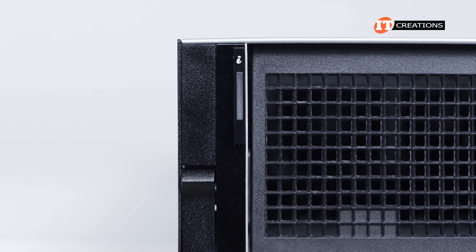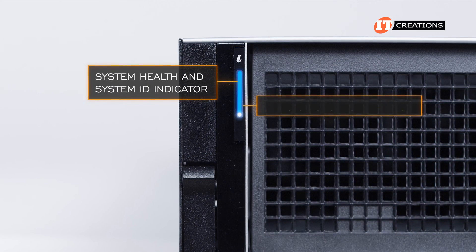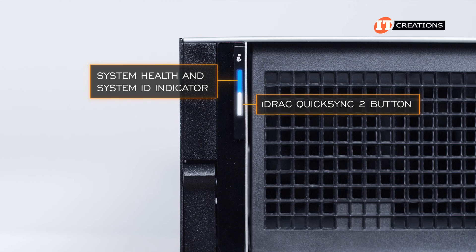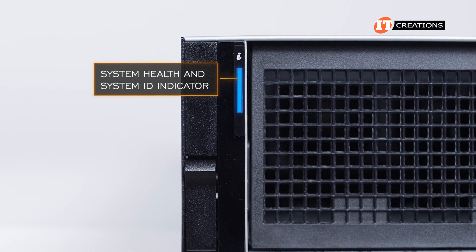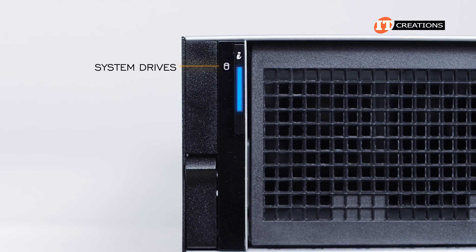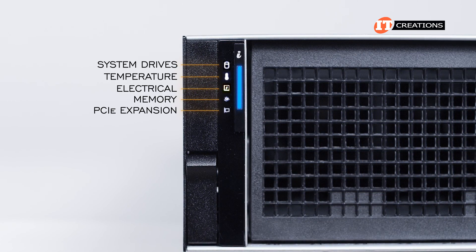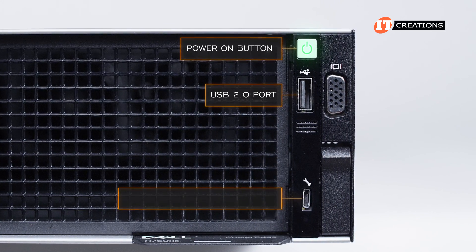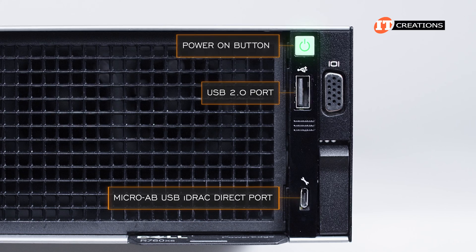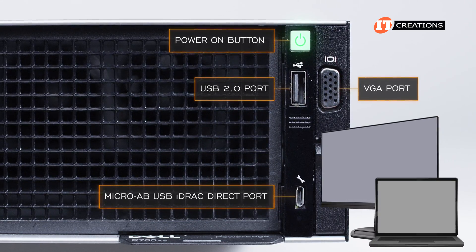The left control panel has status LEDs, a system health and system ID indicator, and an iDRAC QuickSync 2 wireless indicator — available only on certain configurations. The status LEDs include a drive indicator, temperature, electrical, memory, and PCI indicator. The right side has a power-on button, USB port, iDRAC Direct micro port, iDRAC Direct status LED, plus a VGA port to connect a monitor or laptop to the system.